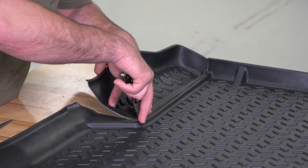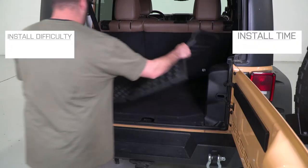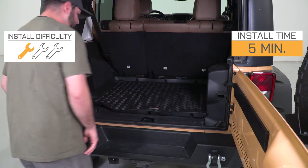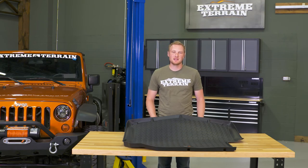You can do it with a sharp razor knife or even just a pair of scissors. Once you've made that cut, if you need to, you simply drop this into place and you're finished. This is very, very simple.